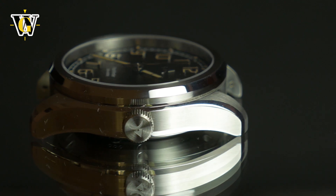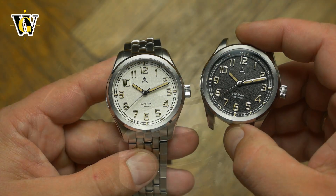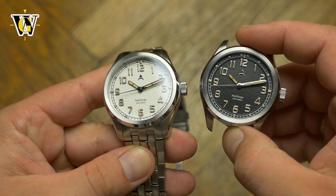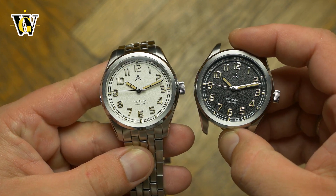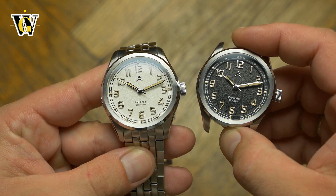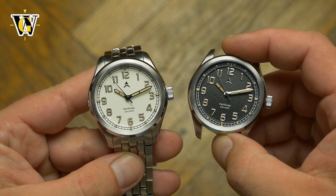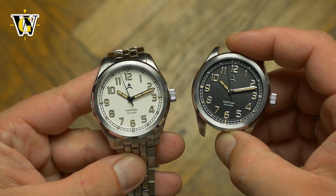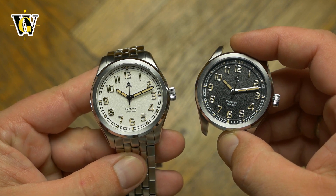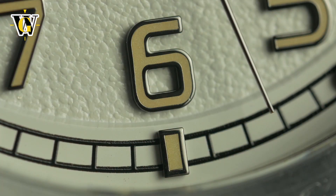The dial on both the black and white model comes with a grainy finish, which in my opinion looks better on the white model, as it kinda reminds you of snow from afar, while on the black one you get the feeling of sandpaper. The markers are applied on all versions and filled with lume. I especially like the fact that the markers and hands are silver on the dark dialed versions, while gunmetal gray on light colored ones, to increase the contrast and legibility. It shows attention to detail, and I respect that.